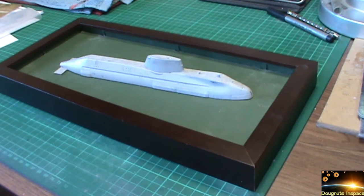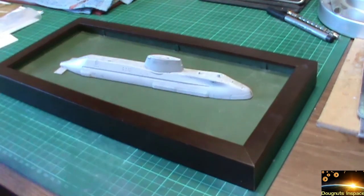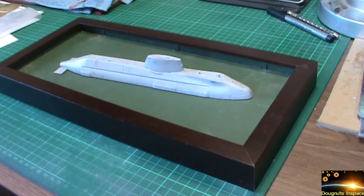We've stripped the submarine right back to the bare plastic. Unfortunately we've had a bit of an issue — I've actually misplaced the rudder that goes at the back and the two planes at the front. I've been searching for them high and low and cannot find them anywhere. They've just mysteriously disappeared — I imagine there's a kind of Bermuda Triangle type thing for plastic parts from kits.